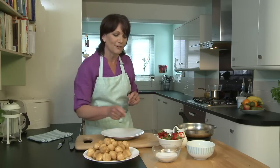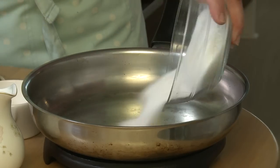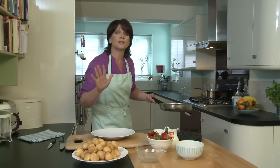First of all you're going to make some caramel, and for that you just put the sugar into a pan. Add three tablespoons of water and take it over to a medium to low heat.